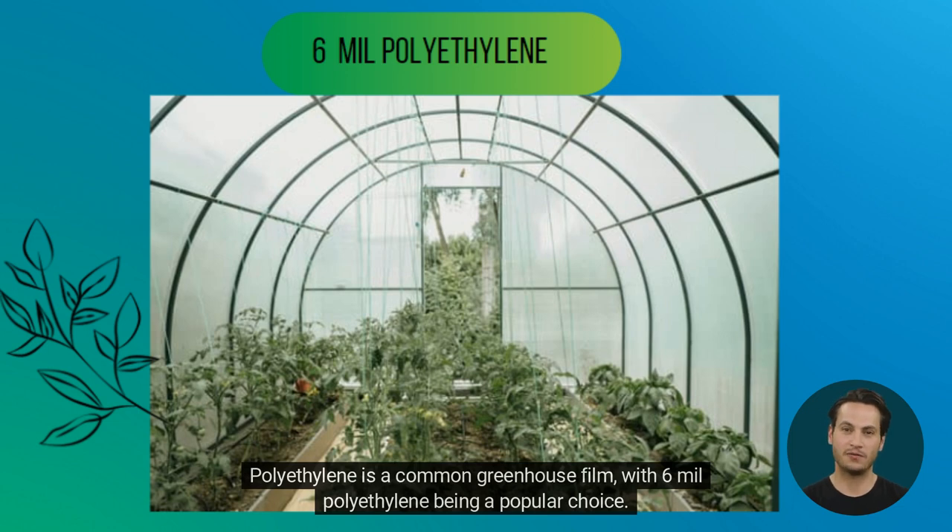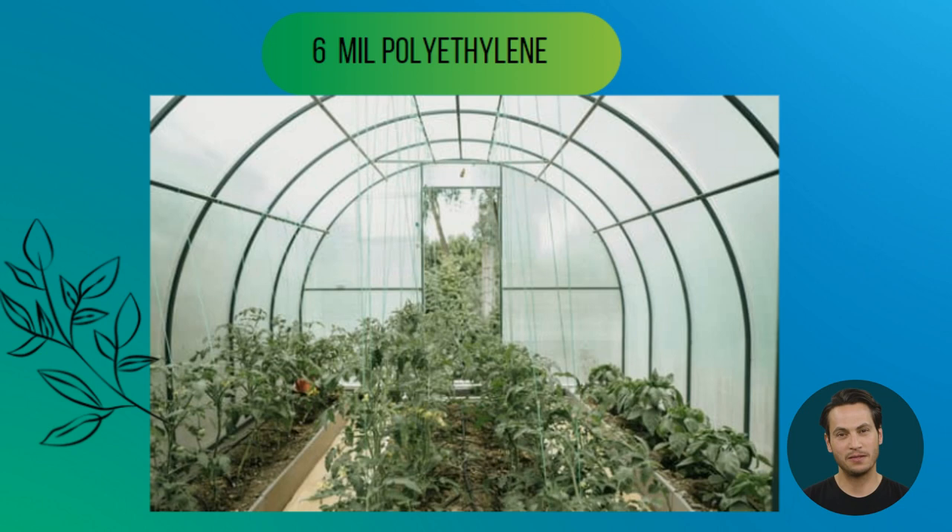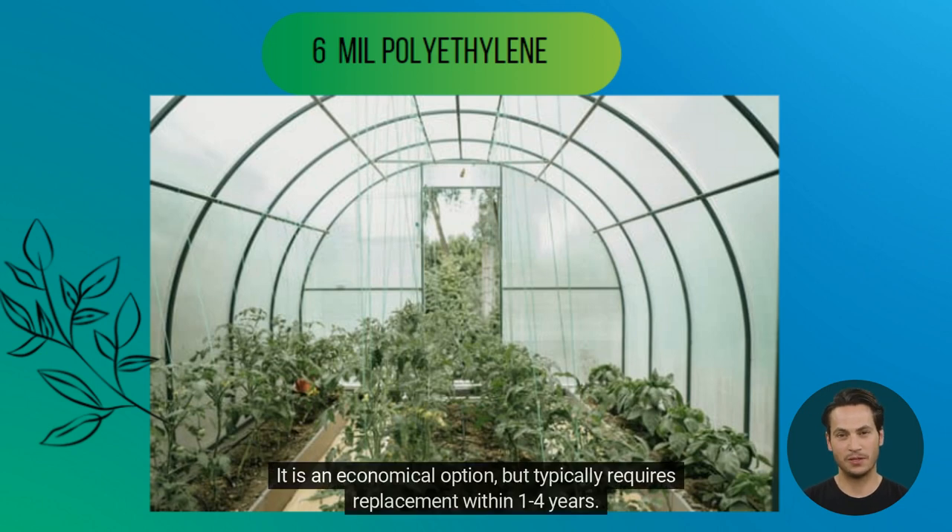Polyethylene is a common greenhouse film, with 6-mil polyethylene being a popular choice. This smooth plastic is placed on the roof of the greenhouse to protect the plants inside from the elements. It is an economical option, but typically requires replacement within 1–4 years.